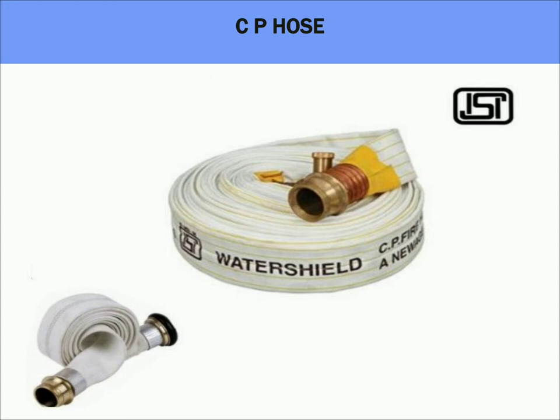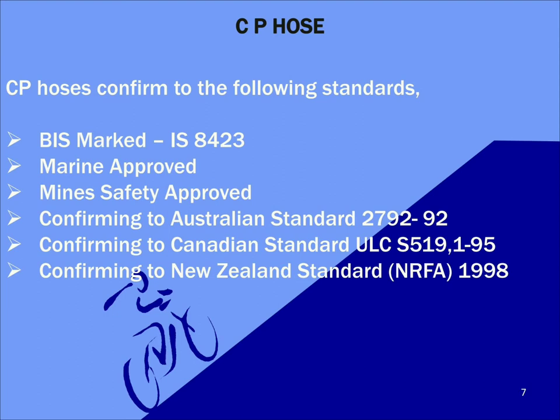Next is CP hoses or controlled percolating hoses. They are percolating in nature and are made up of synthetic yarn — a long continuous length of interlocked fiber — best suited for forest fires. CP hoses adhere to the following standards: BAS marked IS8423, Marine approved, Mine safety approved, conforming to Australian standard 2792-92, conforming to Canadian standard ULC-S519-195, and conforming to New Zealand standard NRFA-1998.